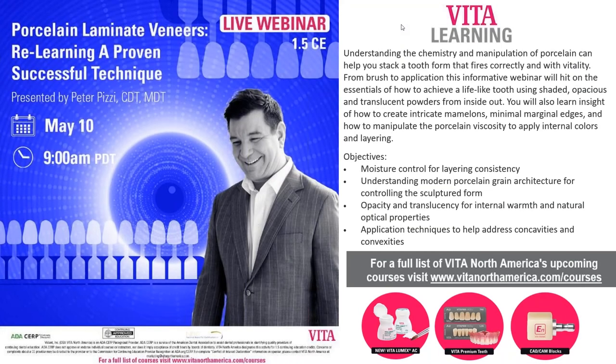Welcome everyone to another Vita Learning webinar. Today we're going to have Mr. Peter Peasey discussing — well, it should be layering. On the screen it says 'forced and laminate veneers,' but today's topic was supposed to be the layering concept. Peter can certainly go into the understanding of ceramics and how it layers. From your feedback, we'll find out if we need to do another one on laminate veneers as well. I apologize for the mix-up between the two titles.